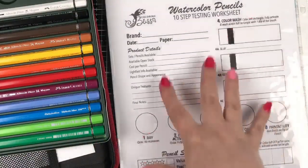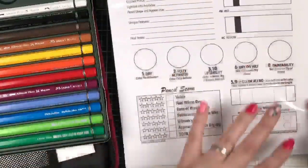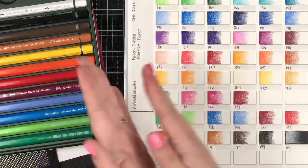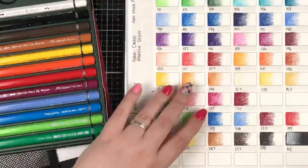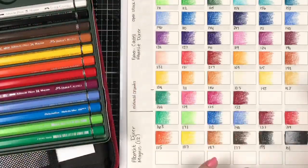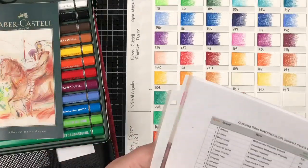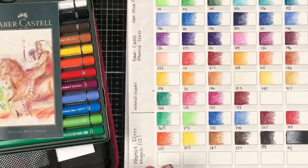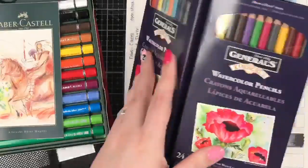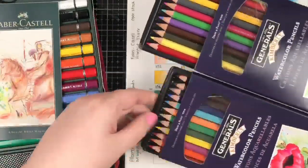That's my testing for today. The next ones I'll be swatching will be the Generals — this box right here. It's kind of a cool box that it came in. Check out how it opens up — it folds, opens like that, and has these trays that slide out. I thought that was pretty clever for a paper box.